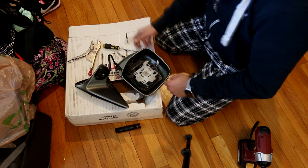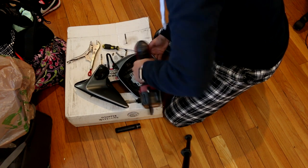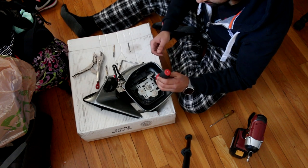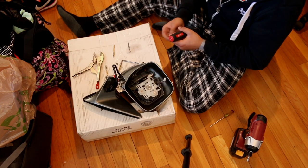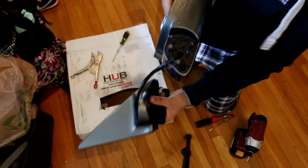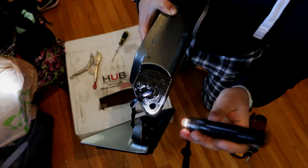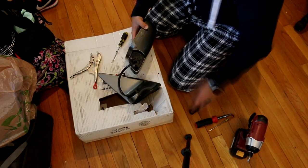There are four screws in here — take those out. Try to keep this stuff organized; losing these would be a pain. Down inside that hole right there, there's another Phillips head screw that you have to undo to get the assembly off.